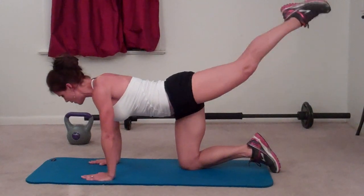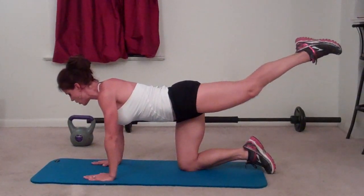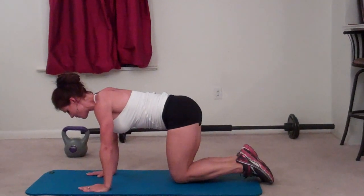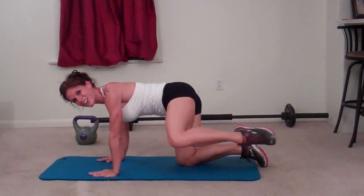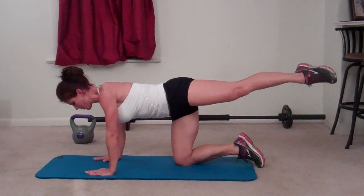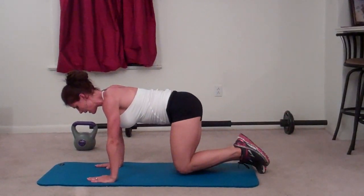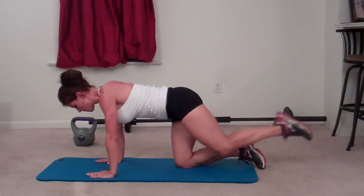Continuing the hydrant reach on the right side for twenty reps. This is a nice movement because it targets some of the glutes that are neglected normally.